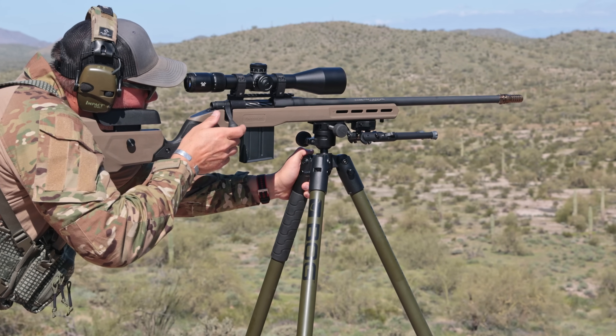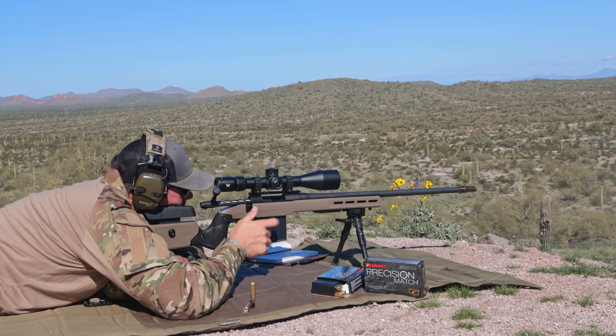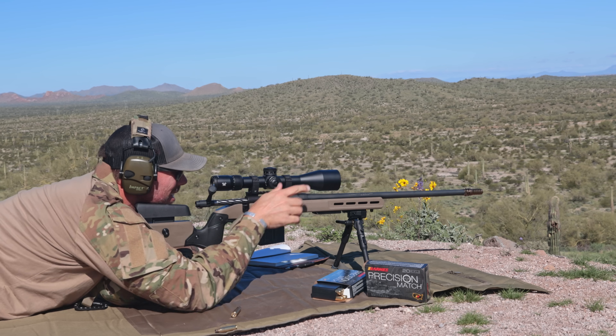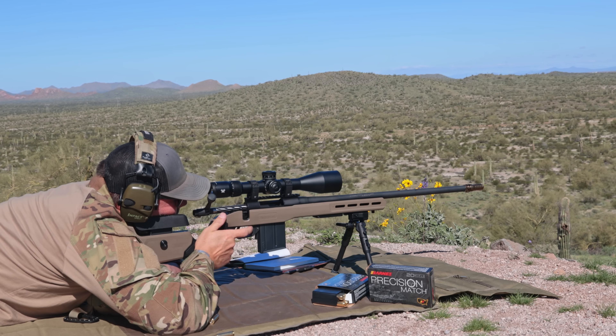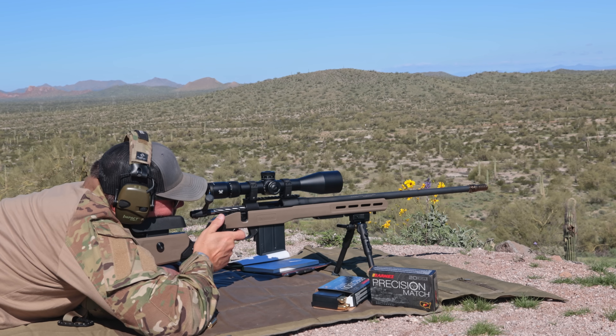I get a lot of questions about the BOG tripod. The version I have is the ARCA-compatible clamp version — the newer version — and it's a good starter tripod. What I'm mostly using now is my Vortex tripod, which is extremely more stable than the BOG, but it's also about four times the price. If your budget affords it, you'll understand why you'd want a nicer tripod, but if you're under three to four hundred bucks, the BOG is not a bad way to go.